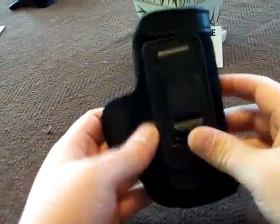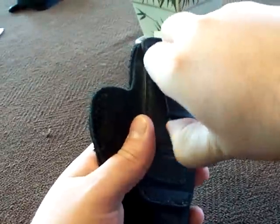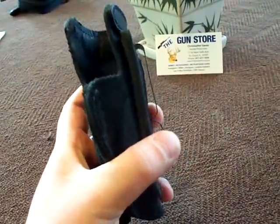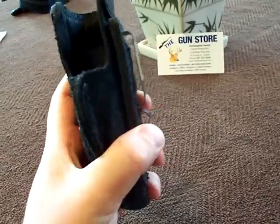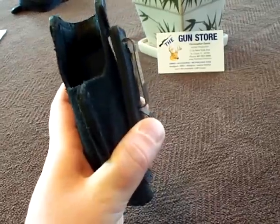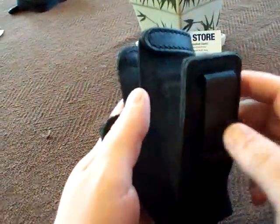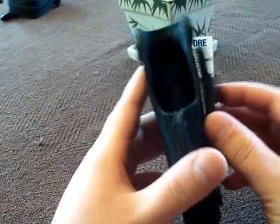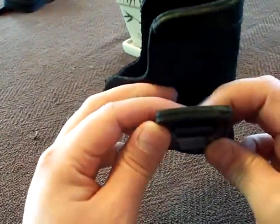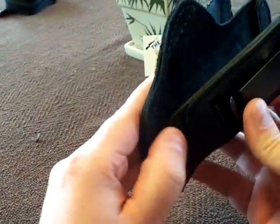The first thing I noticed was the clip — it's a steel clip and it is springy and tight. Wherever you put this thing, it's staying. That's a big deal with a holster and one of the first things you should check. The clip is attached to a piece that folds out so you can tuck your shirt behind it, and it's two pieces of leather stitched together with the bottom piece attached to the holster itself.